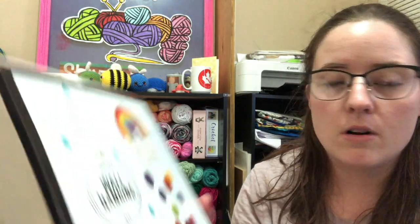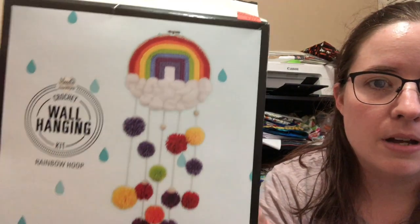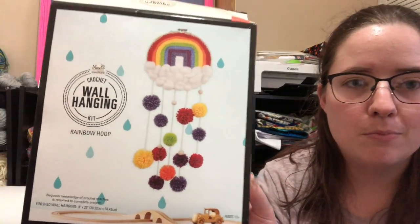I went because I saw that some people were getting discounted crochet-related things. The yarn wasn't marked down yet, but all the crochet stuff was marked down. One of the things I grabbed was this crochet wall hanging kit — it was originally $14.99 and marked down to $3.99. It's like a rainbow with pom-poms hanging from it, so I started working on it today.